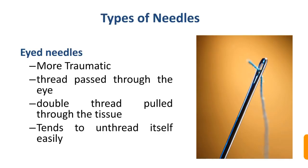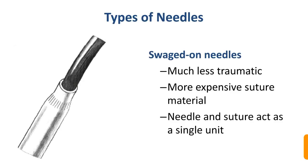There are eyed needles and sliced needles. Eyed needles are more traumatic because the thread passes through the eye and a double thread is pulled through the tissue. They also tend to unthread themselves easily, which is a disadvantage. Sliced needles are much less traumatic; however, they are more expensive. The needle and suture act as a single unit with sliced needles.